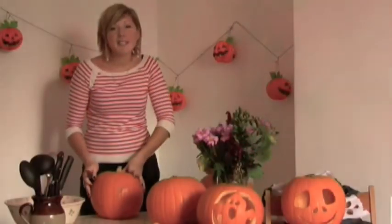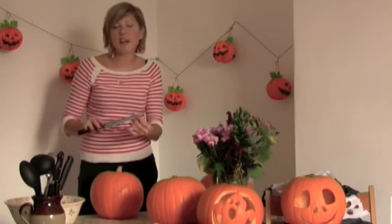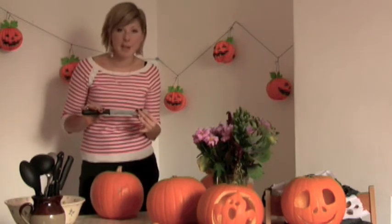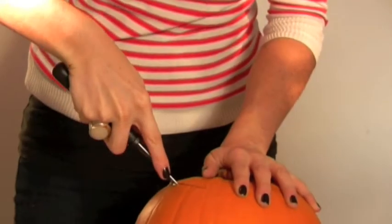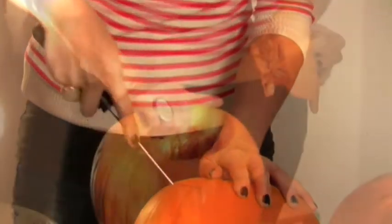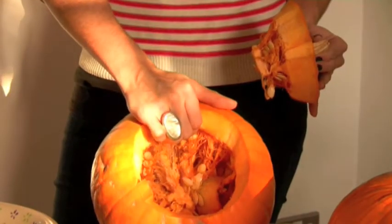Now I'm going to start cutting the top of the pumpkin. A large knife like this one is just perfect for the job, but if you have a small saw, that's even better. Insert the knife at a 45 degree angle — this will prevent the lid from sinking when you put it back in.